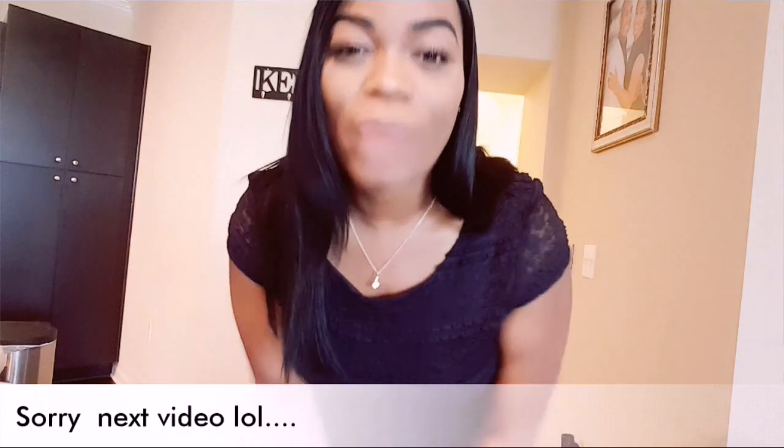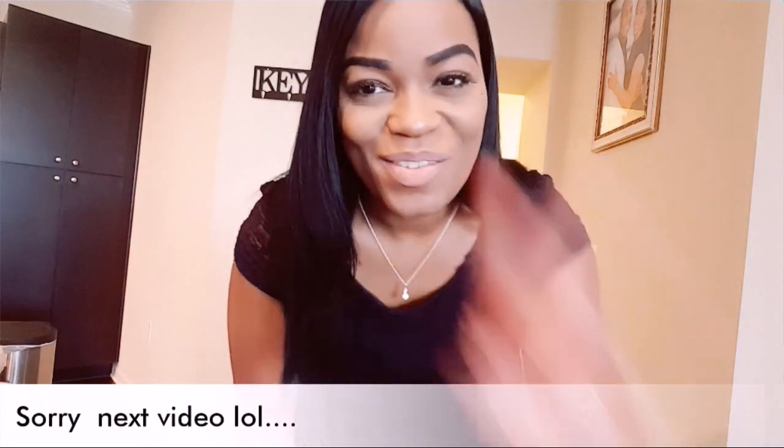So that ends my outfit of the day. I have to get out of here and get ready to clock in for work. I hope you guys enjoyed what I had to show you today. If you have any questions, please leave them in the comment box below — comment, rate, and subscribe. I will see you on the next one. Bye.